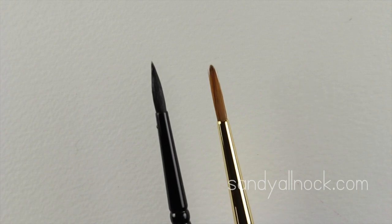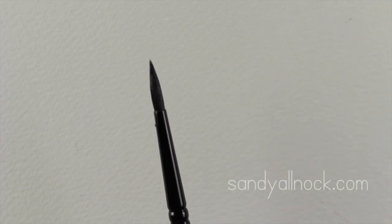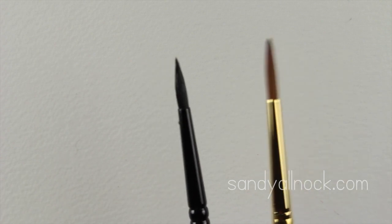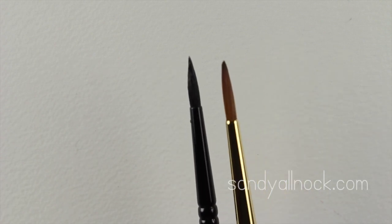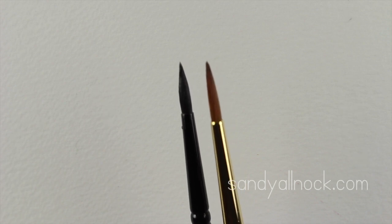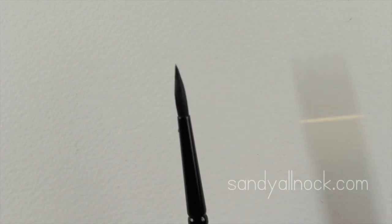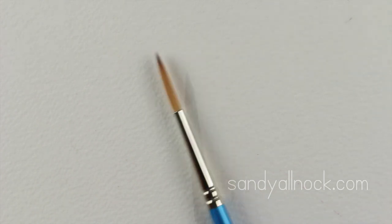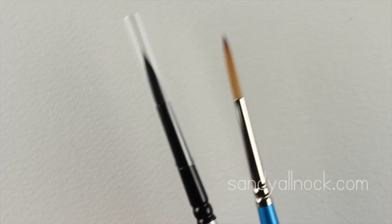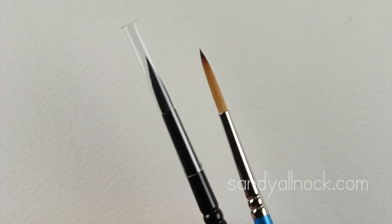This other number four looks larger than the Silver Brush, but as soon as you wet it and shake it, it also gets small — it's still not as fine a point. You can also see it doesn't get as fat, which means it doesn't hold as much paint and water inside of it.